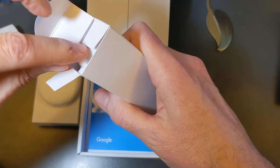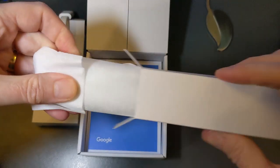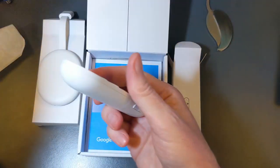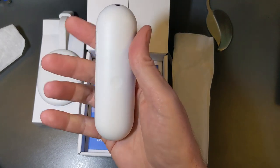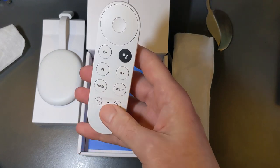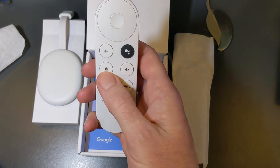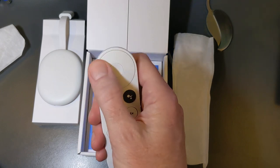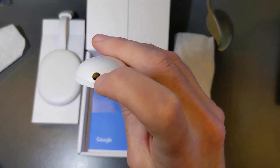Let's look in box number two — obviously the remote. I'm anxious to see it, and it's getting some good reviews online. Very nice packaging as always with Google, almost a cloth-sleeve feel instead of cheap plastic. Here's the remote — very comfortable in the hand. We have volume up and down, custom buttons, power, input, Netflix, YouTube, home, mute, and a Google Assistant button.